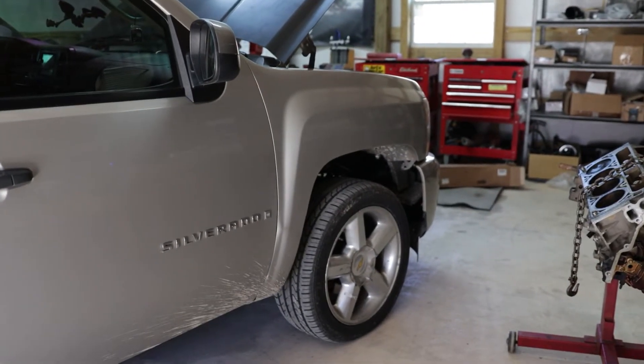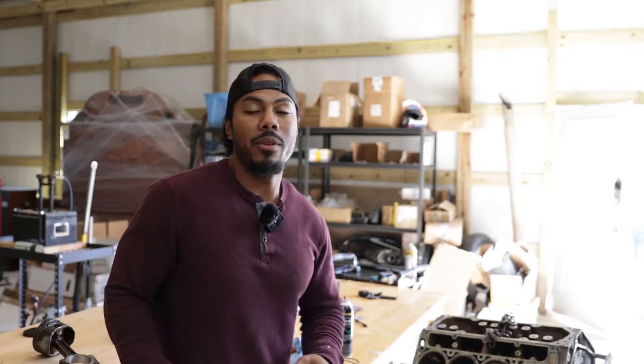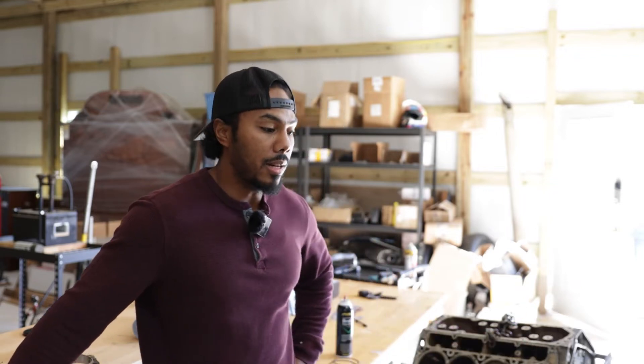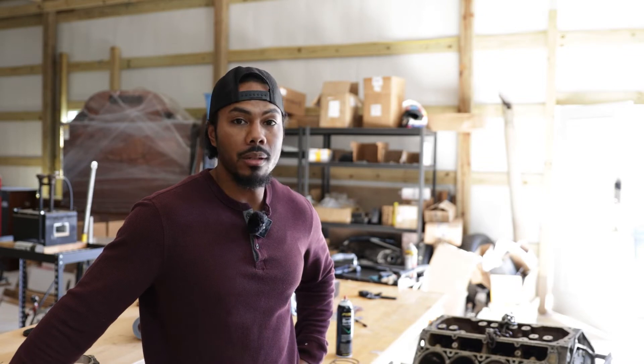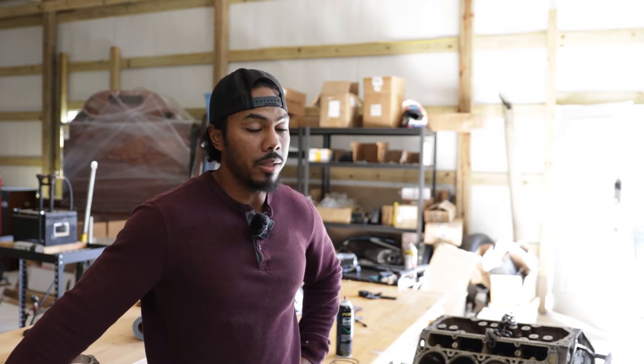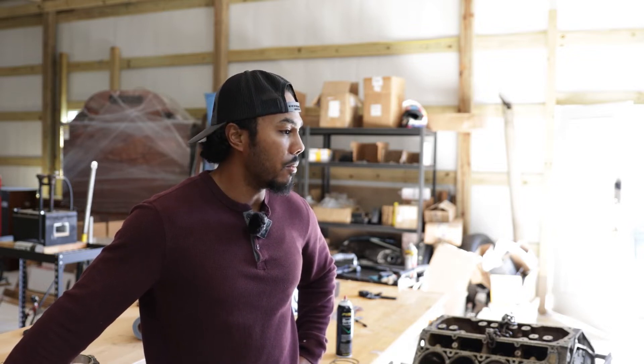Let's get started on this build — I'm excited. For those of you who just joined us, we are trying to build the best all-around street truck — a dedicated street truck that you can take to the strip every now and then. Keeping it street: street tires, everything street. Be able to get in, drive it to the grocery store, put regular pump 93 in it. And so far, we've gotten down to this.